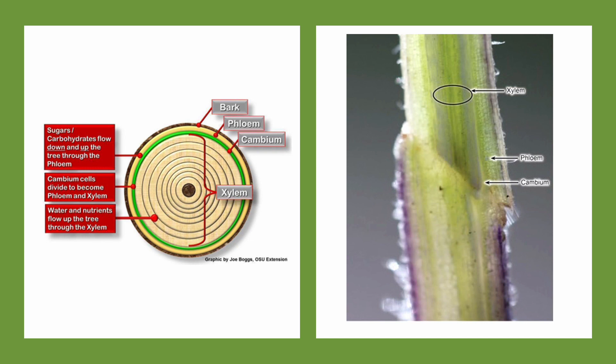For a graft to be successful, the cambium layers of the scion and rootstock must be in contact, connect, and be held together by callus at the graft wound site. The cambium is a thin layer of living cells just below the bark of the branch. Cambium cells divide and create new cells that make up the xylem and phloem, carrying water and nutrients up the tree and sugars and carbohydrates up and down the tree. A healthy graft union will allow the xylem and phloem to increase branch as well as tree growth.